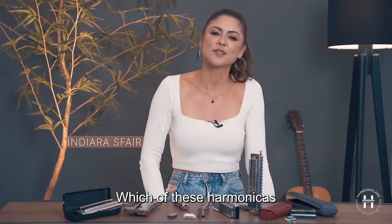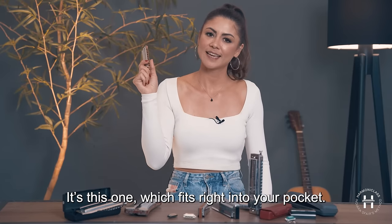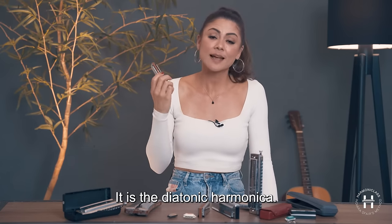Which of these harmonicas do you think we use in my harmony class course? It's this one, which fits right into your pocket. It's the diatonic harmonica.